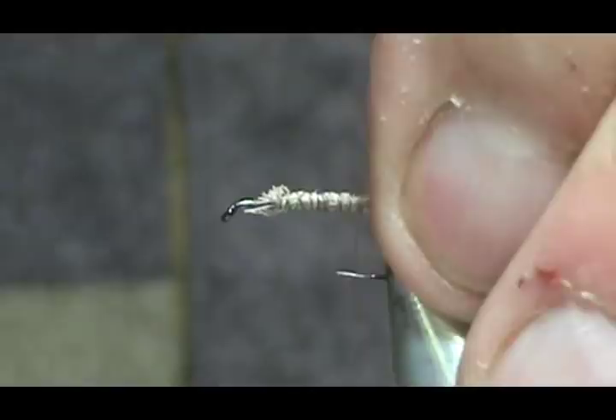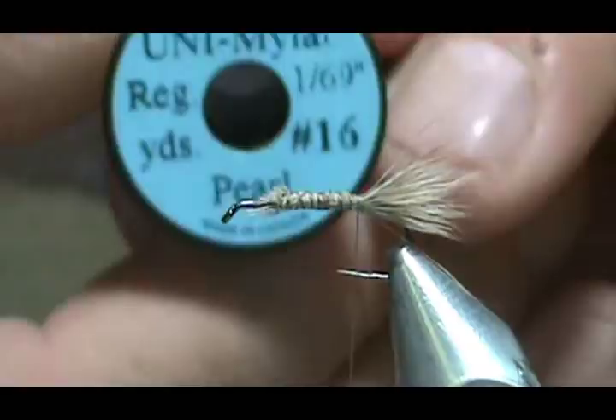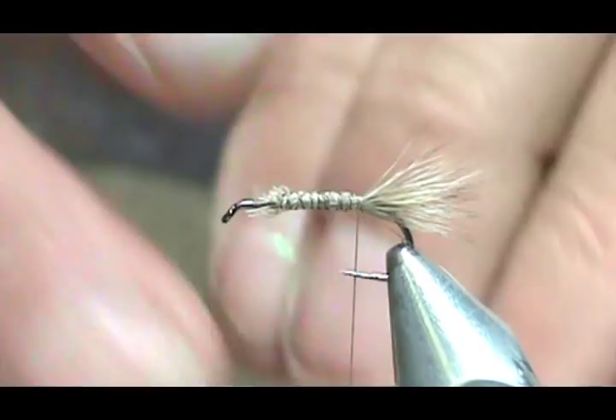Now we're going to put in the rib. Giancarlo uses just a plain strip of plastic — just a plain strip from a plastic bag, something like that you get when you buy materials. I'm going to use a pearl tinsel, a number 16 — this is very small, about an eighth of an inch or smaller. We're going to tie that in.